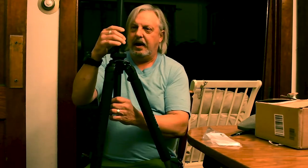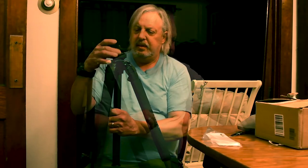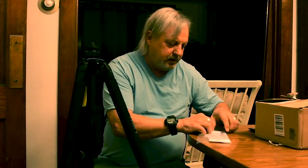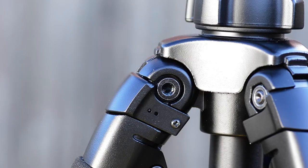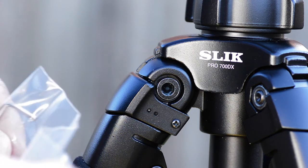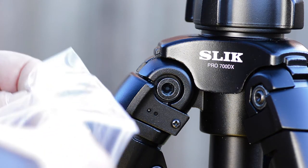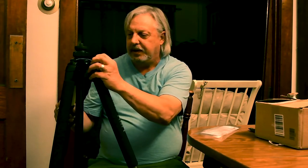You can raise this center column when you need more height — I think this goes up to about seven feet. There are Allen wrench screws on these legs. They actually look like they come off and are possibly replaceable if one were to get broken, or sometimes they may need to be tightened up.